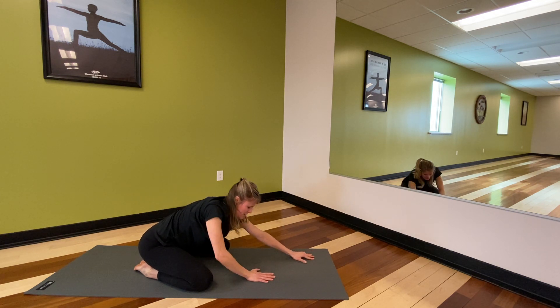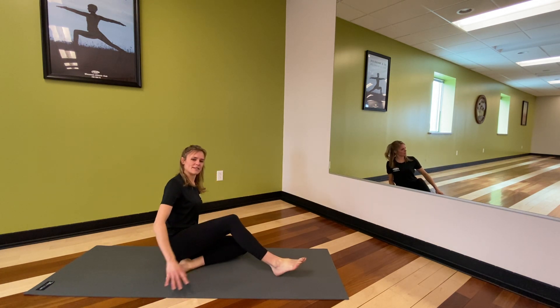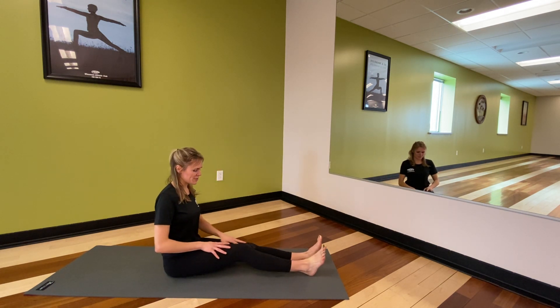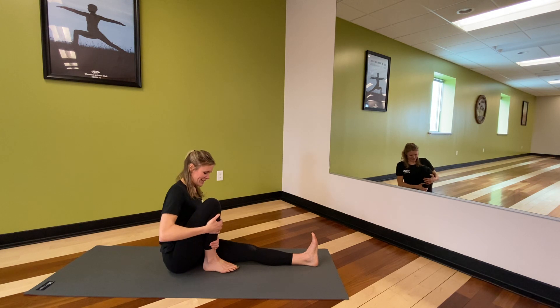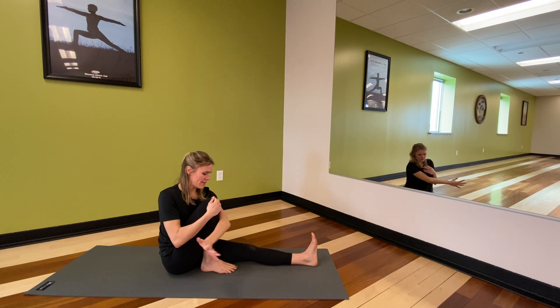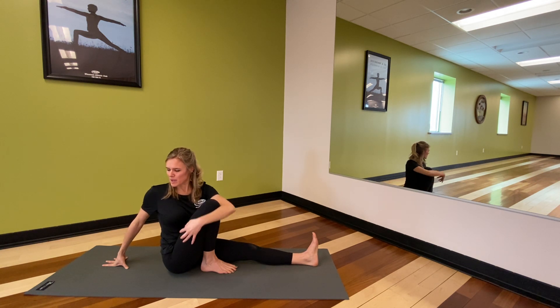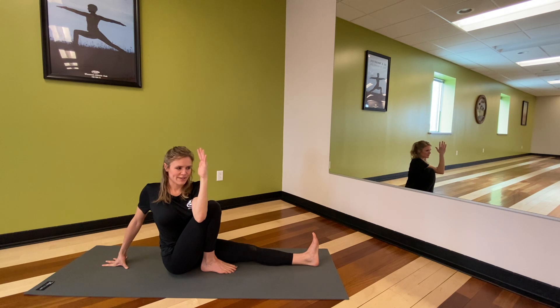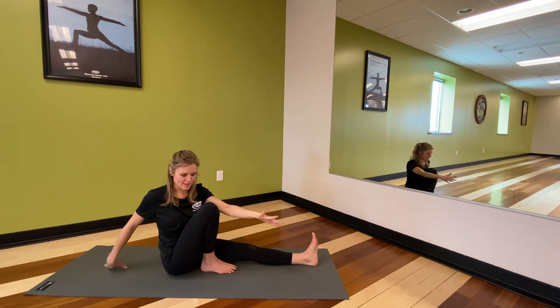Gently walk yourself back up, finding a twist to release ourselves from that practice and ground us as well. Let the legs lengthen out and just let that right foot bend in, placing the sole of the foot on that inner thigh. Wrap the left arm around the right shin bone, right arm comes behind us. Inhale to lift, exhale to twist. Maybe this is good, or maybe we cross that left elbow on the outside of the right thigh. Maybe our gaze looks over that right shoulder. Inhale to release.